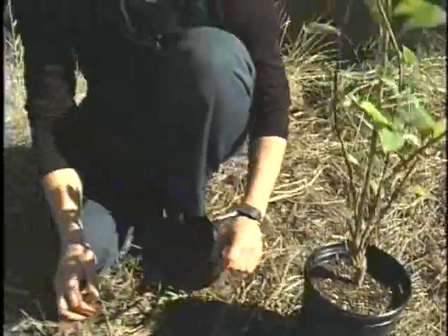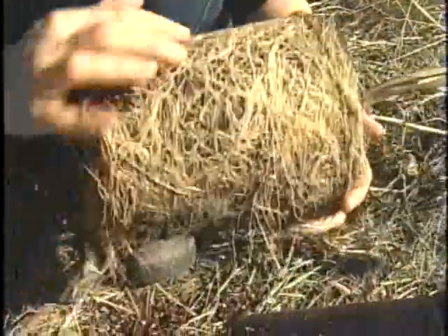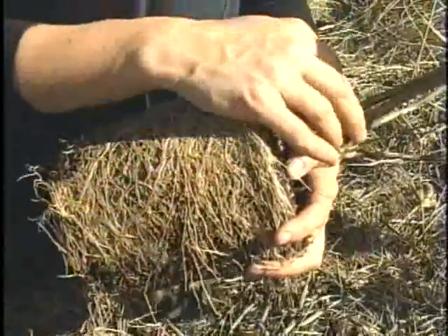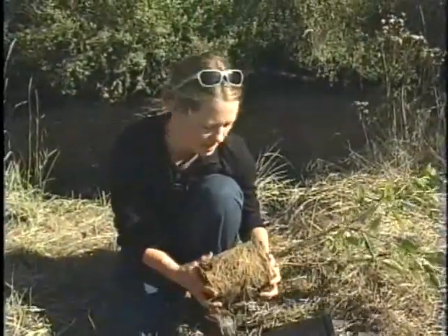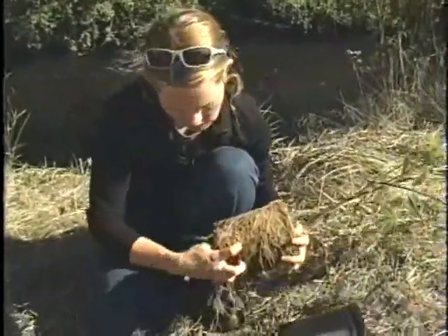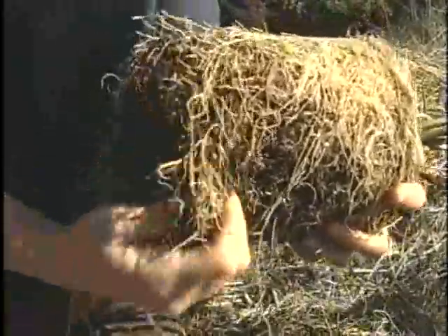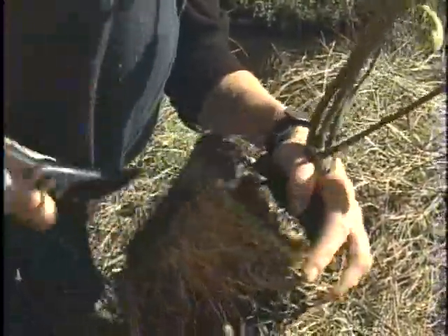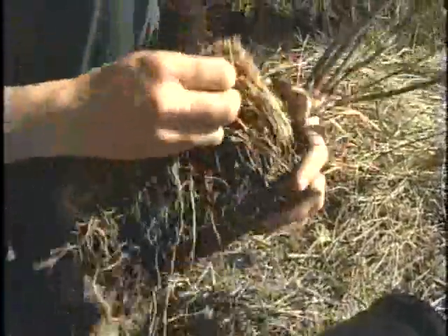When working with container-grown stock, the main thing to look out for is plants that are root bound — when you pull off the pot, you're looking at lots of circling roots. These roots are not going to fix themselves; they'll continue to grow in position and could eventually strangle the plant. They're also not reaching for the nutrients and moisture the plant needs. So you need to break these roots up, straighten them, get the kinks out, spread them out, and cut them — especially where they're growing up on the sides. Cutting roots actually encourages them to start growing again.